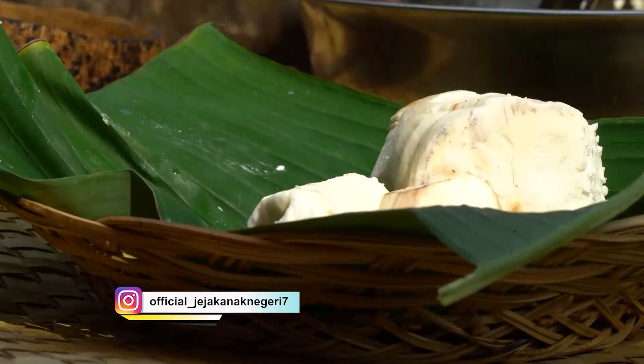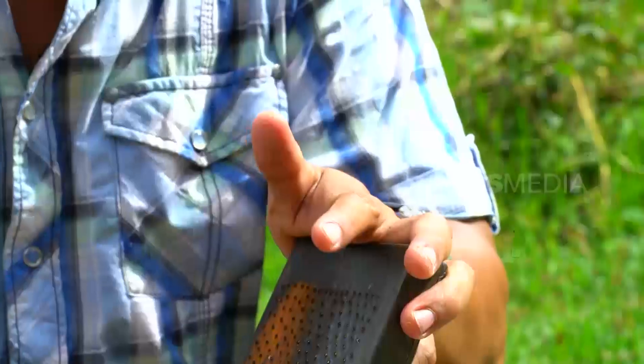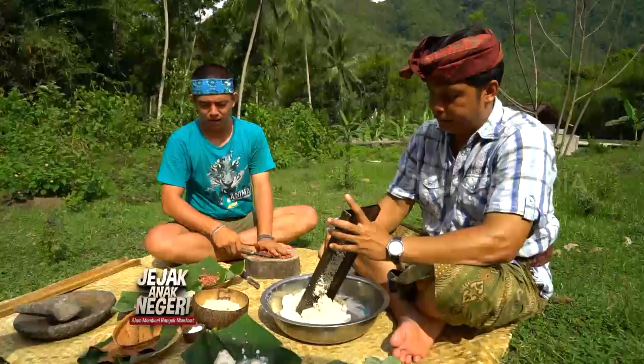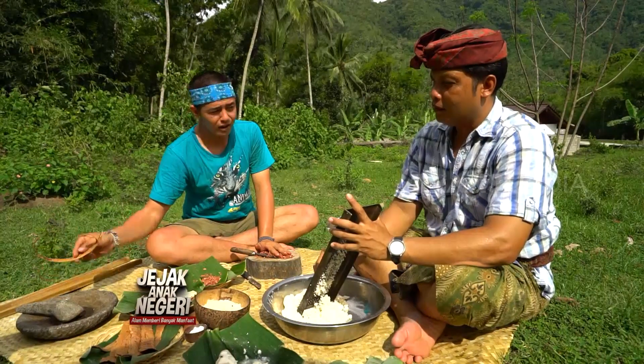Jadi selain gayam, kita juga membutuhkan singkong sebagai bahan tambahan dan perekat adonan. Urusan ubi kayu ini dibereskan oleh Pak Putu — langsung dipotong dan diparut.